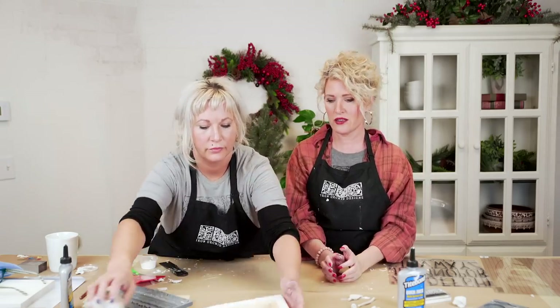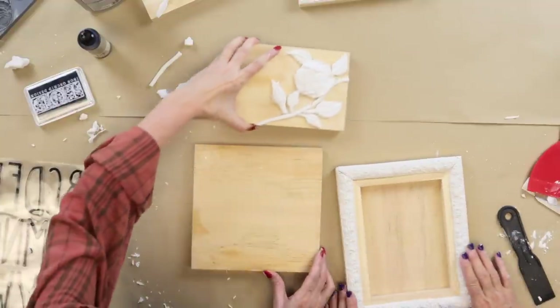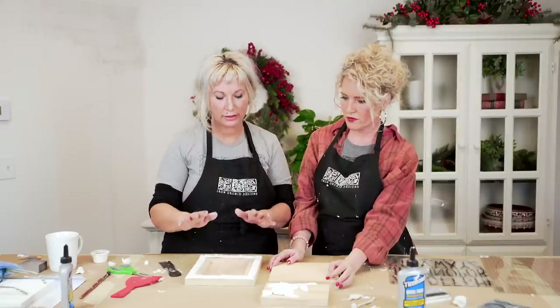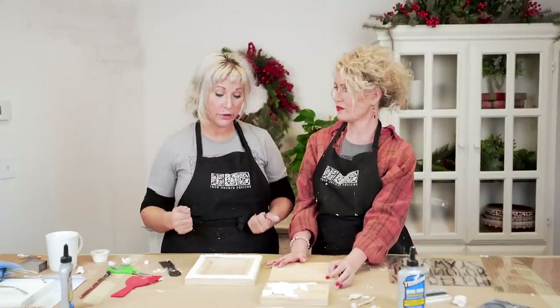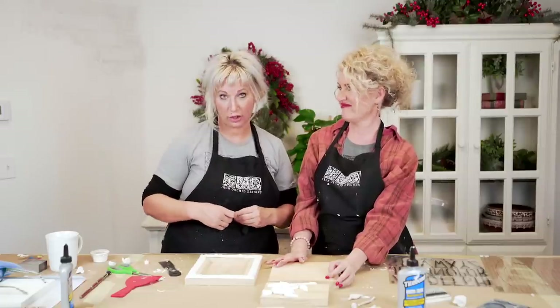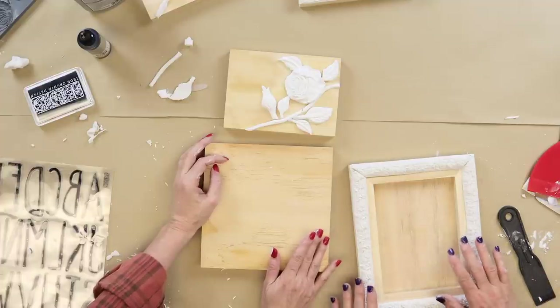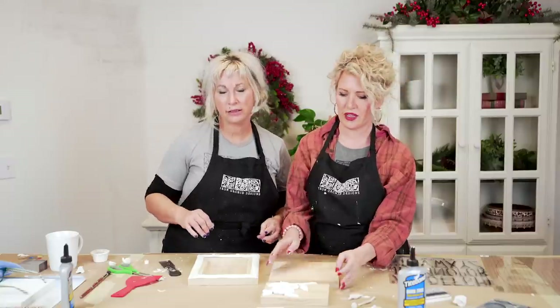We've got it all glued on and we've already stepped this out so we have the dry versions as well. The best practice — there are different ways to do it — is to let it dry overnight before you paint. If you do that it's easier to not knock down the details. However, sometimes I'm not that patient. As long as you use a soft brush and are mindful of your details, you can paint them while they're damp. It can actually minimize cracking.